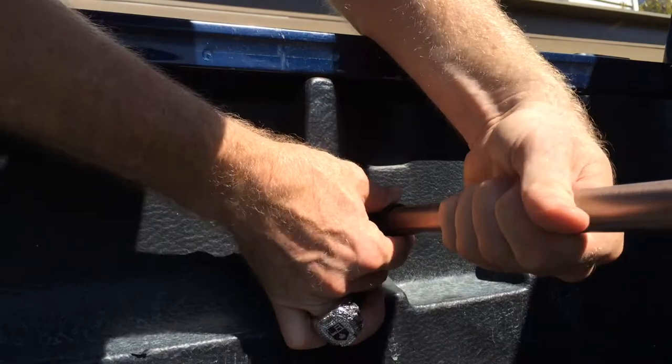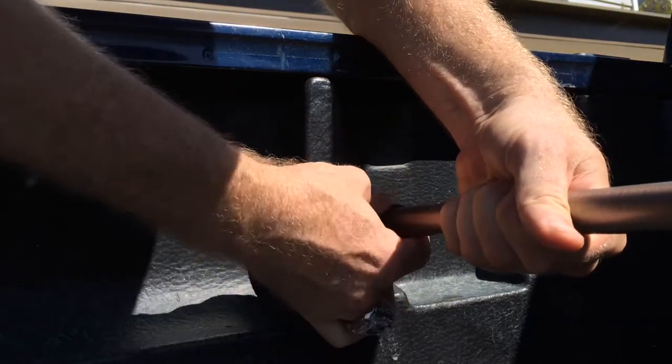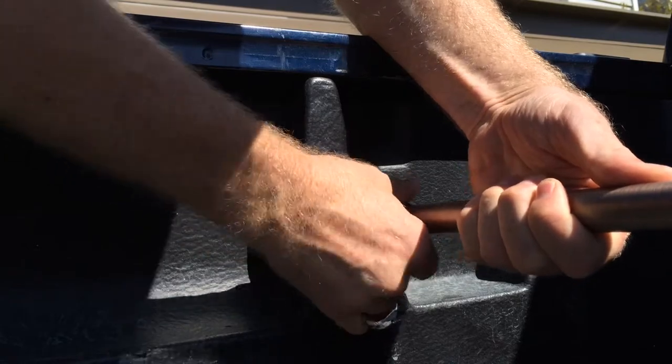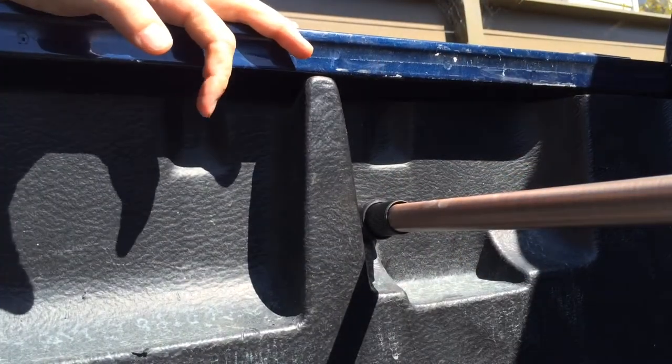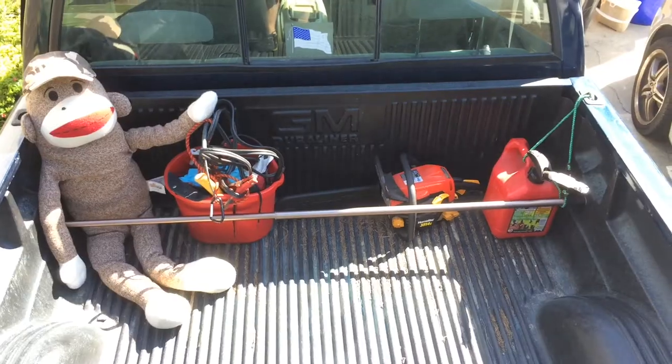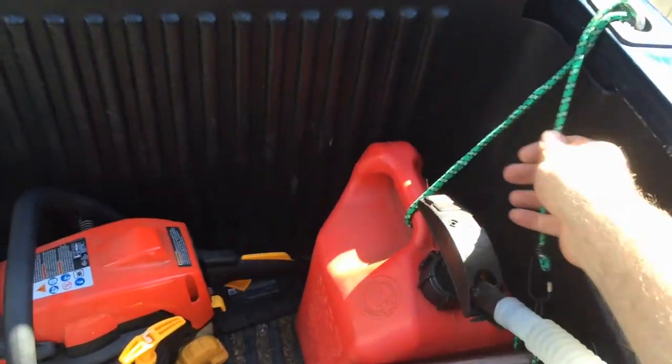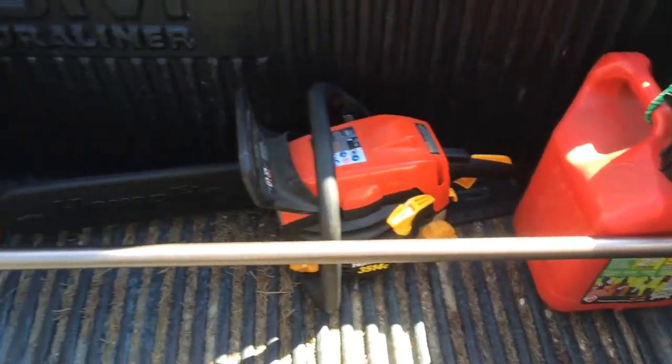On one end it's got a screw-type end where you screw it down to get a little more pressure. This works better on metal truck beds than on mine, which has a liner, because the liner is kind of loose in there. But I can still get enough tension on it to keep all my important artifacts intact — my chainsaw, my sock monkey, a can of gas.